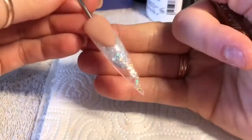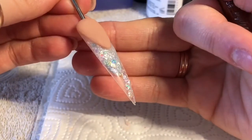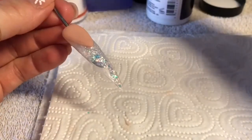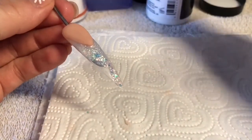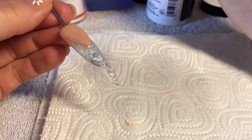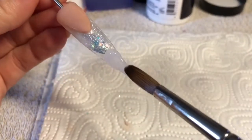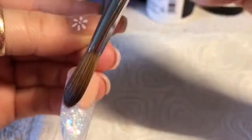I love that word — transparency! Now I'm happy with the glitter, I will be capping the free edge in clear acrylic.